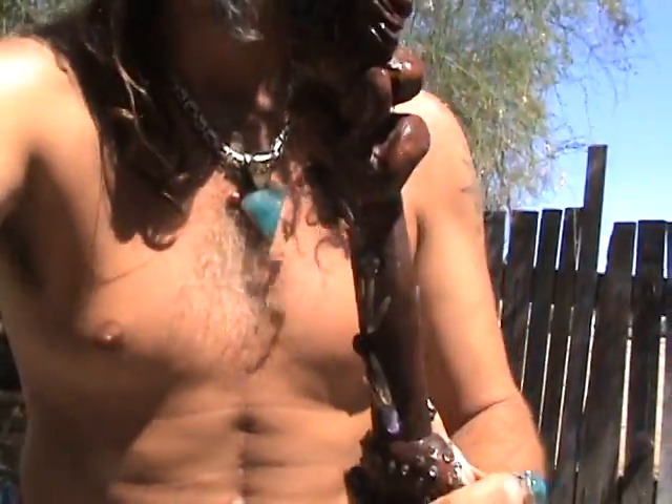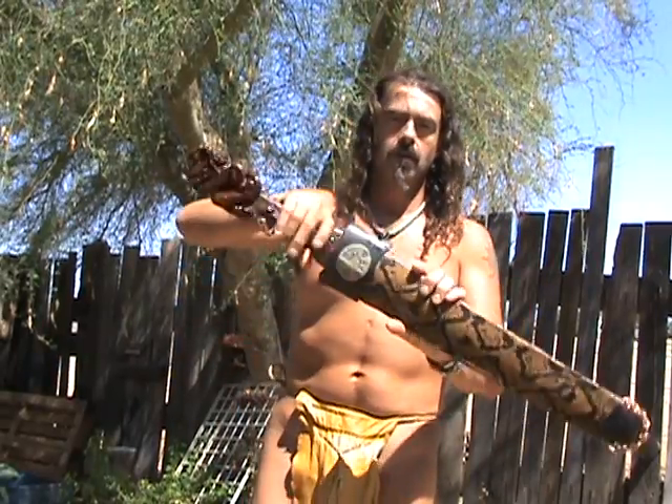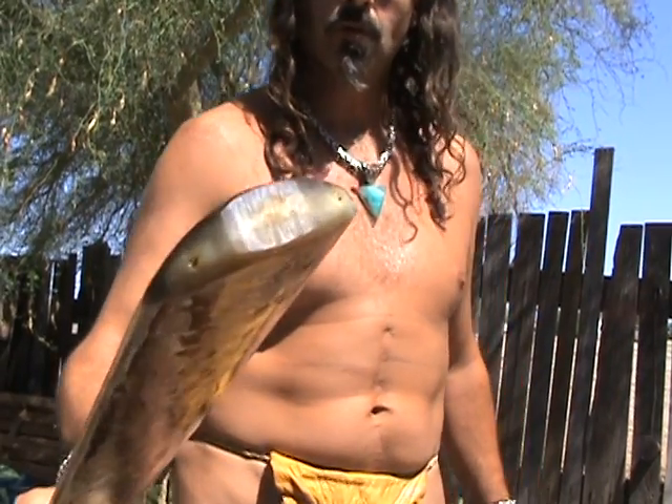I'm going to set this down here. This is a sword made out of the beak of a swordfish. It is — I guess they call it keratin — same as like a bull horn or a buffalo horn.